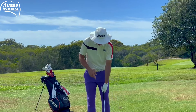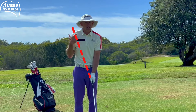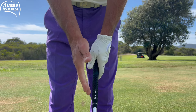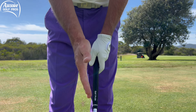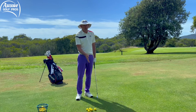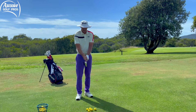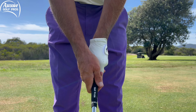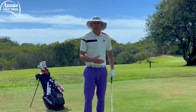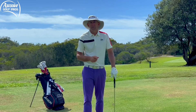Our checkpoints are: we want to see two knuckles on the top hand, and the V formed by your thumb and forefinger should be pointing to somewhere around your trail shoulder. When we get the bottom hand on, we want the palm pointing towards the target — not up to the sky, not down to the ground, but at the target. That's probably the most important factor in positioning. No gaps, covering up the top thumb — that helps the hands work as a single unit, nice and neutral, and it's much easier to control the club face from that position.